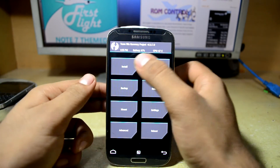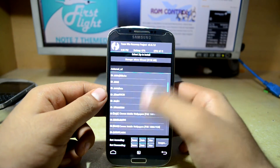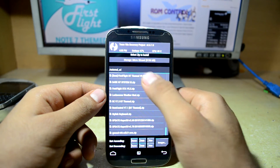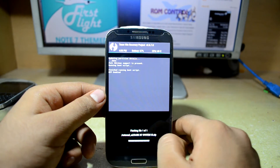Now we're going to go to Install and first of all I'm going to install the Dark N7 Themed System UI, and I'm going to swipe to confirm flash.